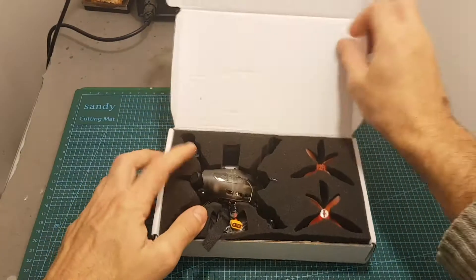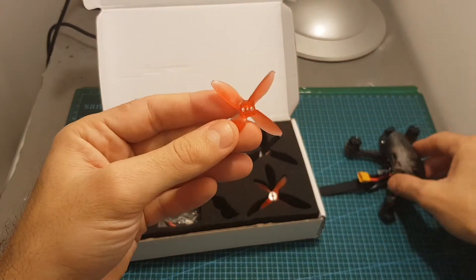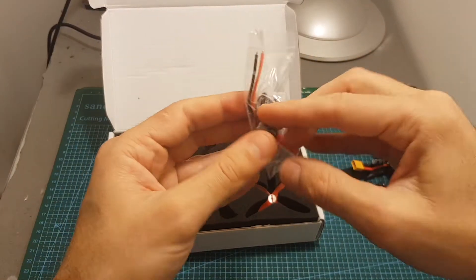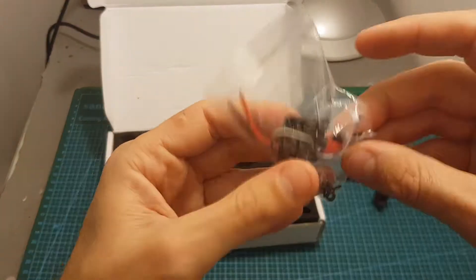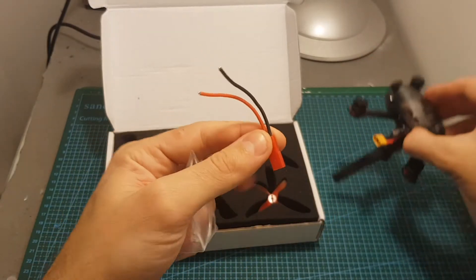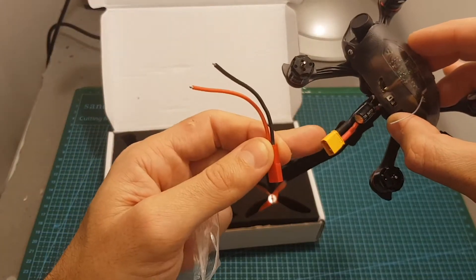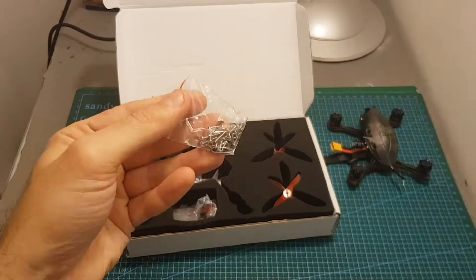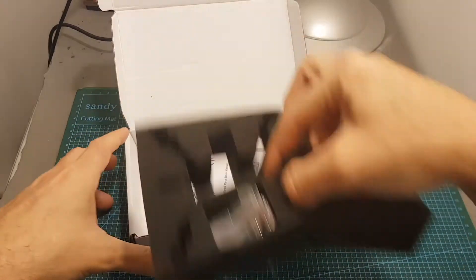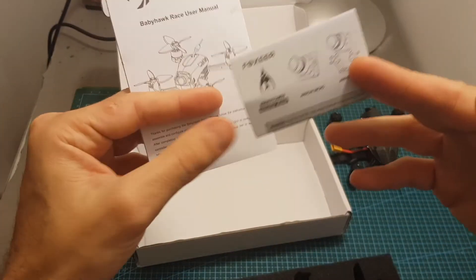Inside this box we're getting the quadcopter, two sets of propellers — these propellers are tuned to work especially with EMAX motors. In addition we're getting the OSD controller for the Foxeer micro aero camera, and also a JST connector so if you want to replace the XT30 connector you can do it. We also get a bag with extra screws and the screws that mount the propellers, and finally underneath we get the instruction manual for the quadcopter and the instructions manual for the Foxeer camera.